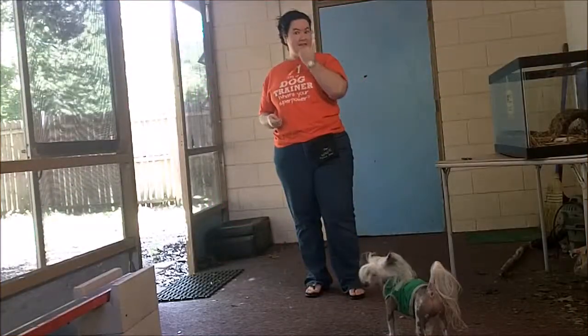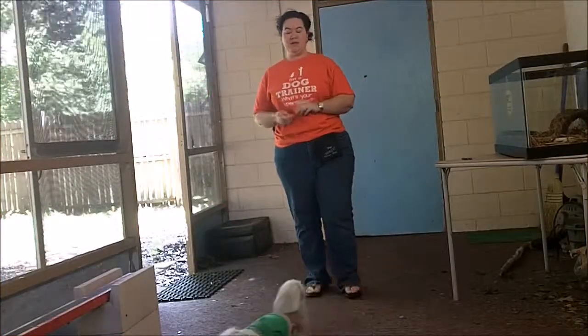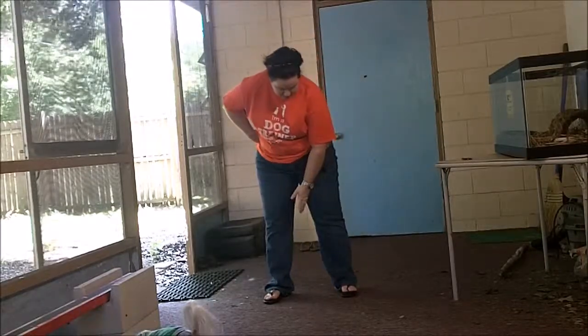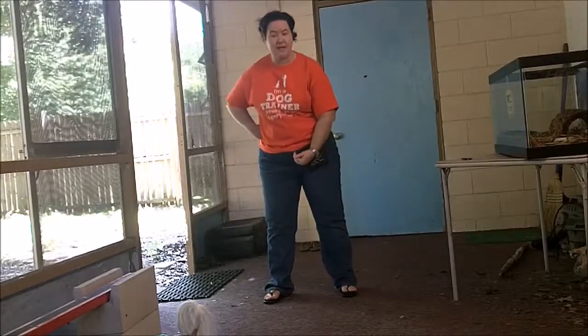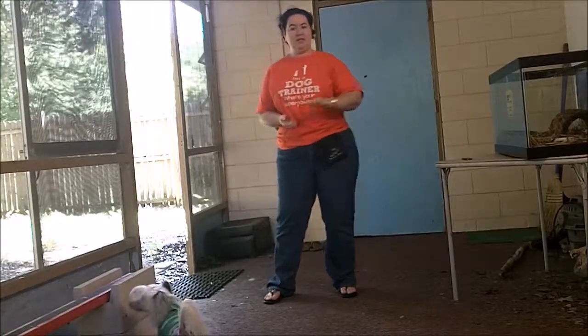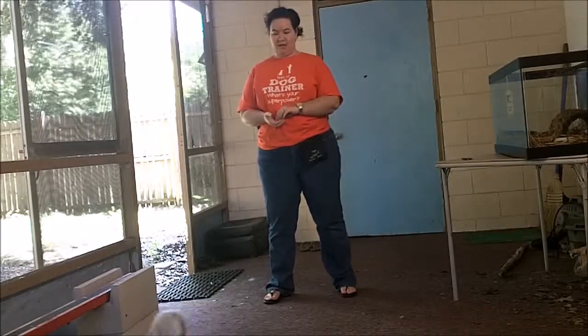One of our tricks this week is peek-a-boo. Peek-a-boo is basically I stand like Superman, and Loki comes in between my legs and stands there looking up. To get that trick going, we just need to lure him in between our legs.